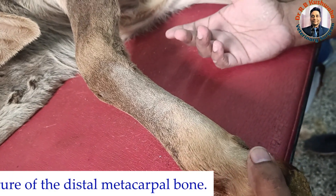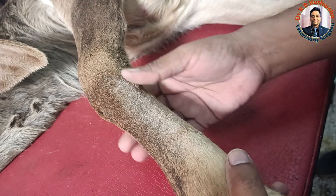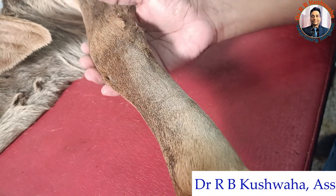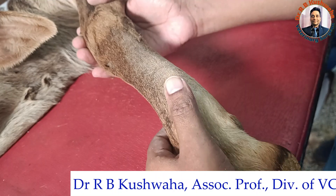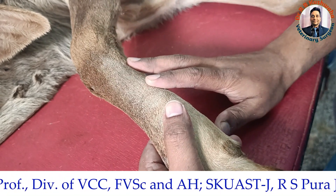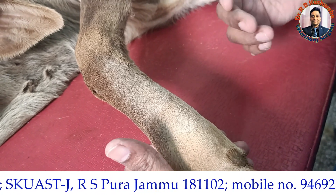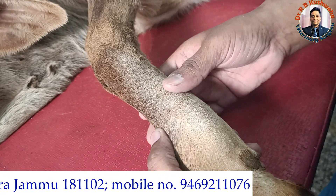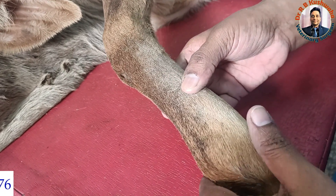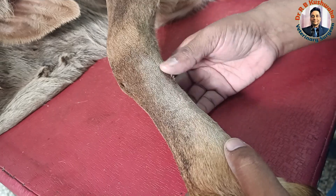The management of the fracture depends on the type of fracture, which limb is involved, and which bone is involved. This is a 30-day-old young animal and since there is no wound it is a simple closed fracture, so we go for external coaptation. For external coaptation there are different approaches: simple splint and bandaging, splint bandage followed by plaster of Paris bandage, or fiberglass or synthetic cast. For this animal since the fracture is closed and the weight is very less, we go for plaster of Paris cast.